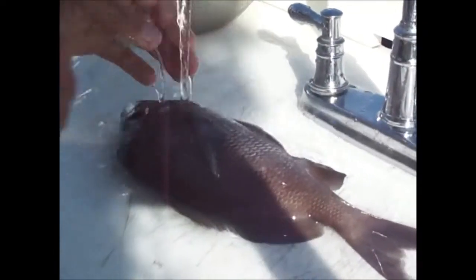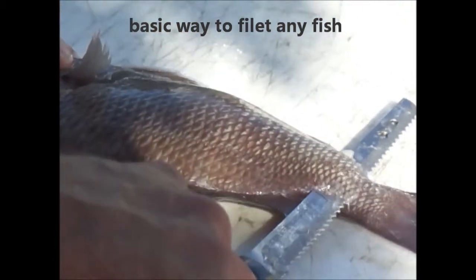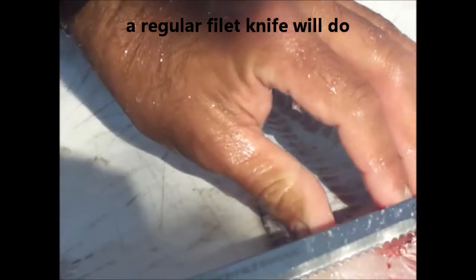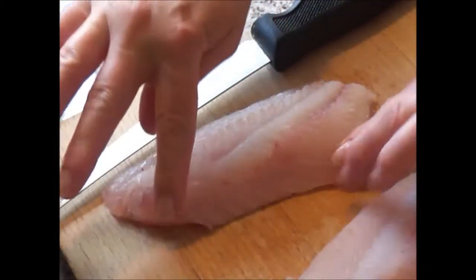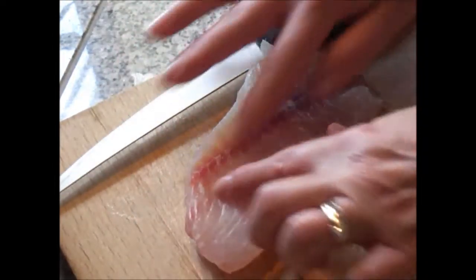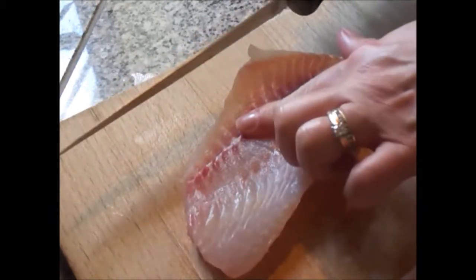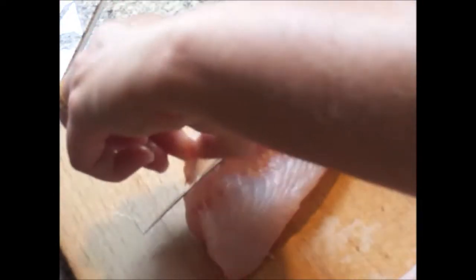I'm going to show you how to fillet a white grunt. After you have removed the fillets off the fish and the skin and ribcage are removed, you always have one final step to check. Most fish where you see this darker line also have bones about halfway down — you can feel them. So you want to just take your knife and go along the side of the red line or darker line.